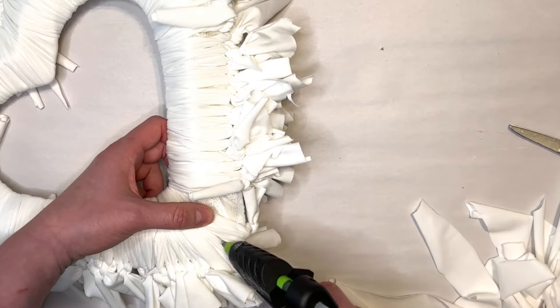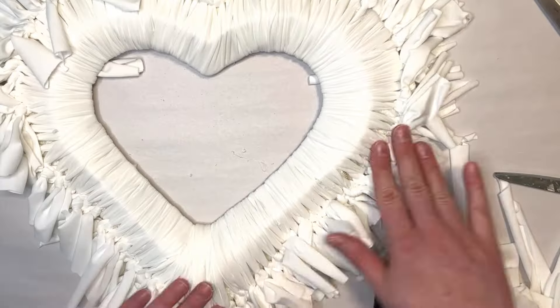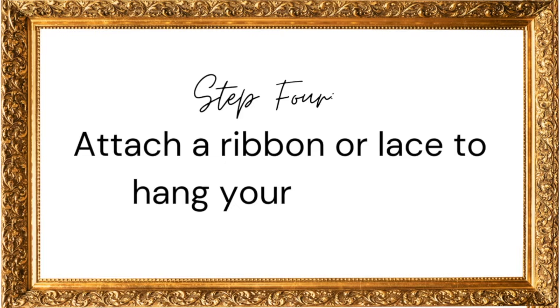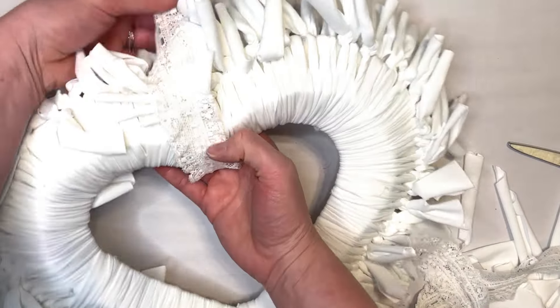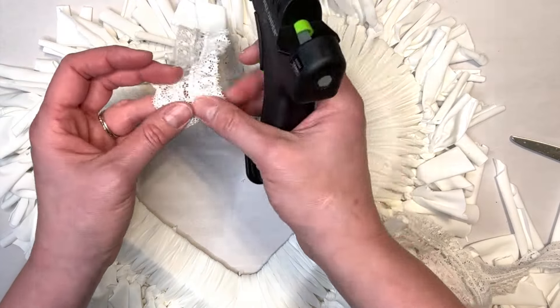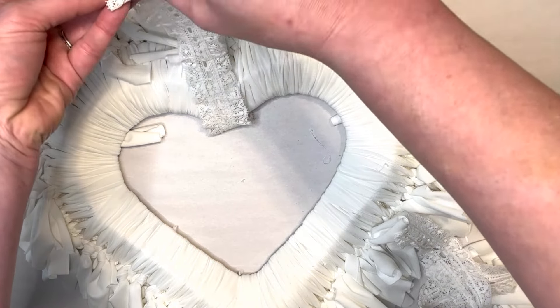Once the wreath is completely covered, go ahead and fluff the wreath or trim off any longer ties. Then I used this vintage lace and just looped it around the top of the heart and hot glued it into place — that's going to be the hanger for my wreath. And that's all there is to making this beautiful wreath!